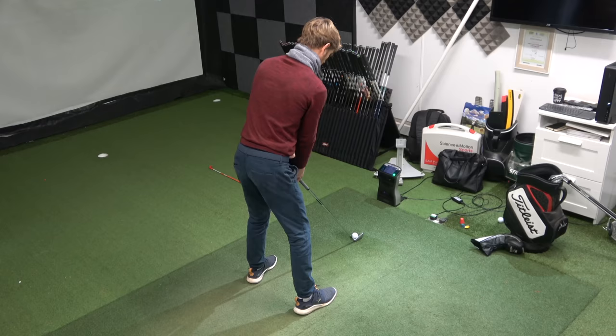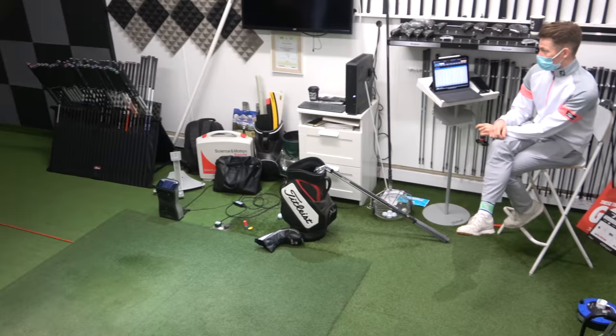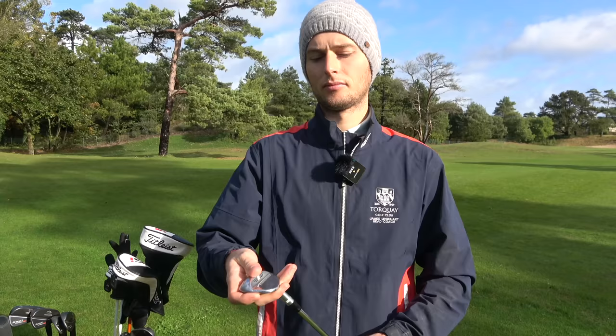Ben Hisscott. So lie-wise, I'm three degrees flat. The bounce on that one is an S-grind — Steve Stricker grind — ten degrees of bounce. Just hitting shots, me and Ben were playing around with ball flights and we found I controlled the bounce and the loft on this one really nicely — got it gripping nicely and coming in with a nice ball flight. So I went with the S-grind.